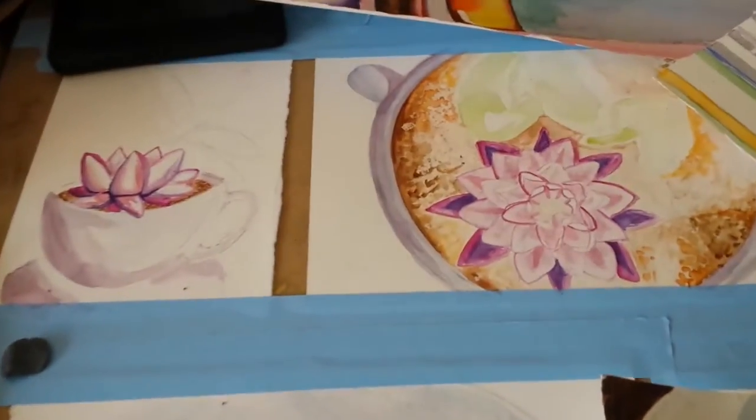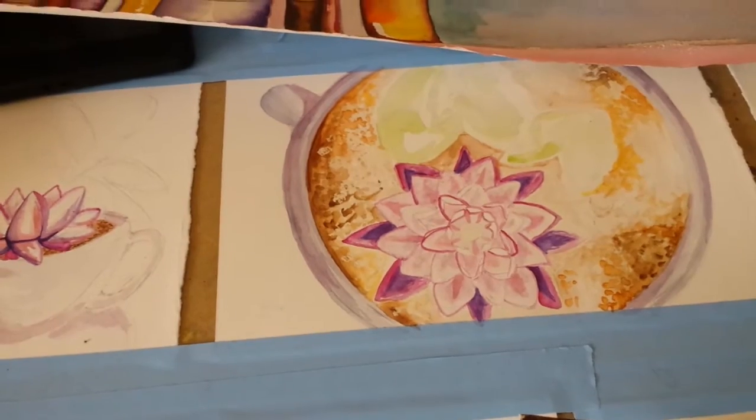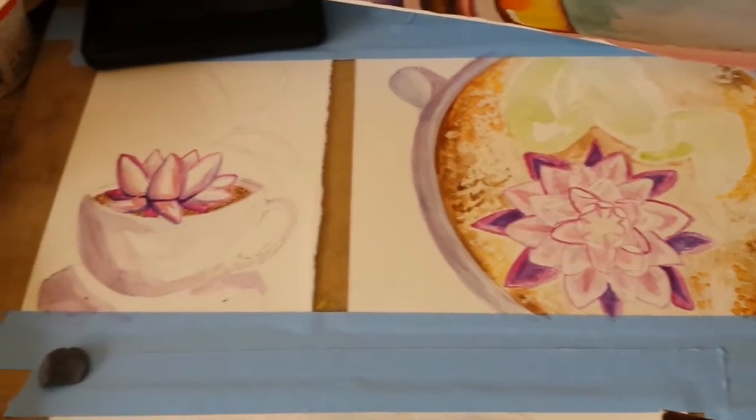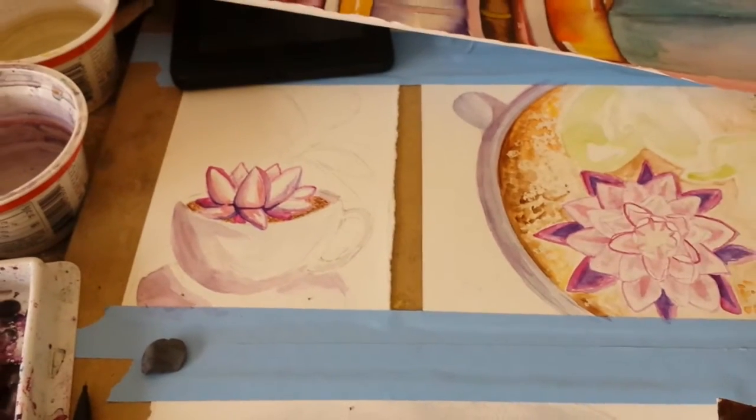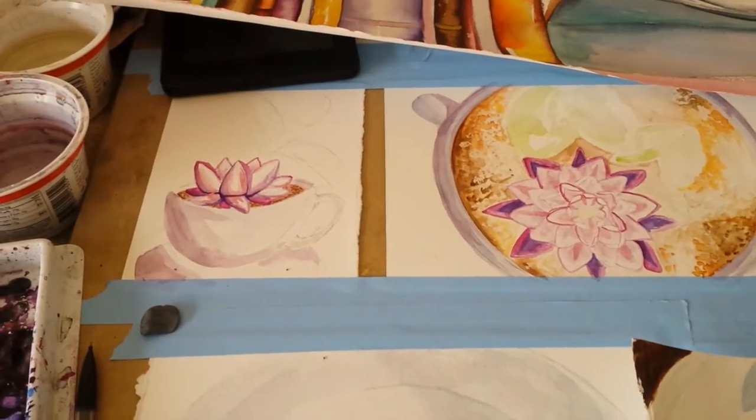I'm also doing like lotus tea, which I don't even know — it's just fun. Lotus is in the tops of the teacups, and then this one has a dragonfly coming out of it. I'll talk more about dragonflies and why I like dragonflies and lotuses.